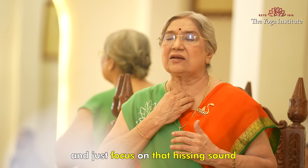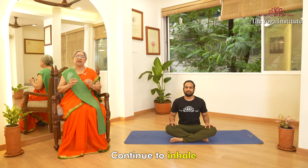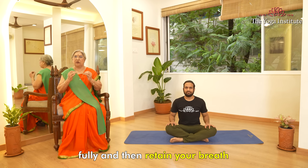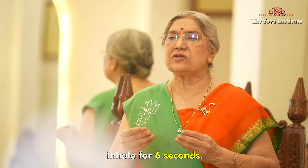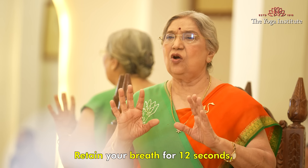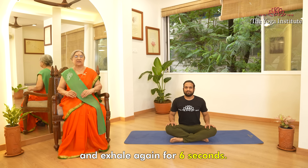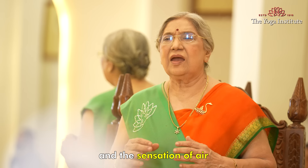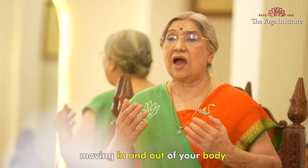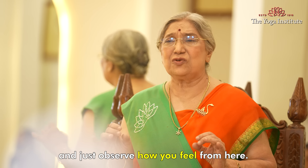Relax your face and just focus on that hissing sound which comes from your throat while inhaling and exhaling. Continue to inhale fully and then retain your breath for a few seconds. Inhale for six seconds, retain your breath for twelve seconds, and exhale again for six seconds. Repeat this for five breaths, focusing on the sound of your breath and the sensation of air moving in and out of your body. Breathe normally for a few moments and observe how you feel.